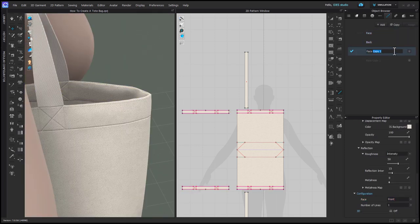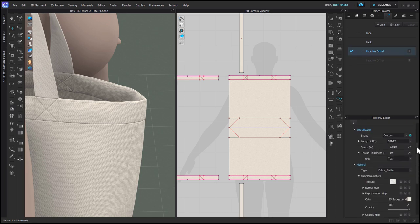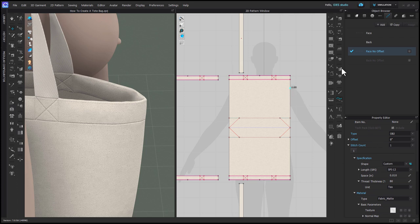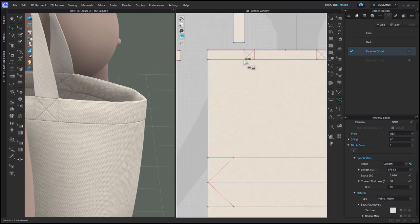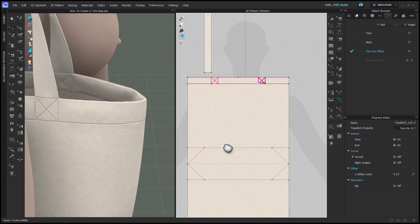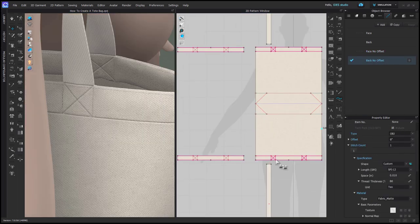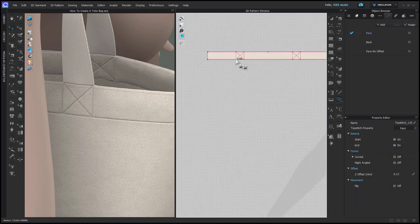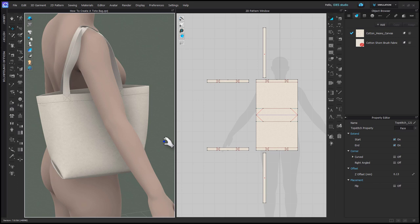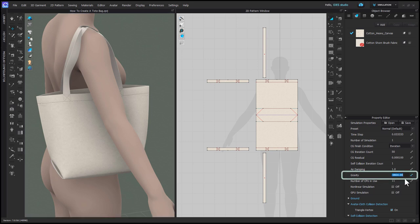Create a copy of each top stitch and call them 'Face No Offset' and 'Back No Offset.' With the Free Top Stitch tool, select 'Face No Offset' and in the Property Editor change the offset to zero. Apply this to the four little X boxes on the bag — just get going in one direction and you can jump to the end and it will put a top stitch all over. Do the same with 'Back No Offset' and apply it to the X boxes on the facing patterns. Remember to right click in the 3D background, go to Simulation Properties, and put gravity back to negative 9800.